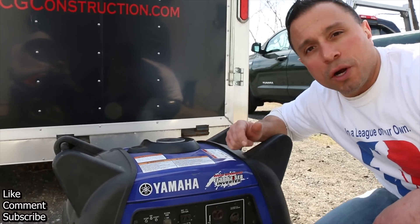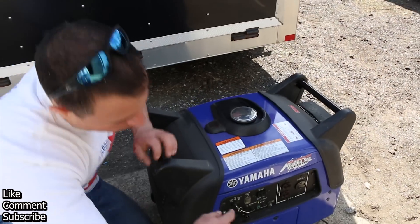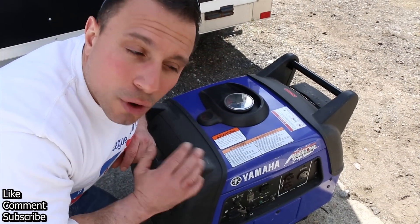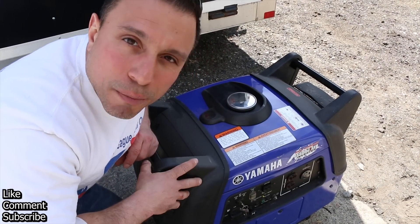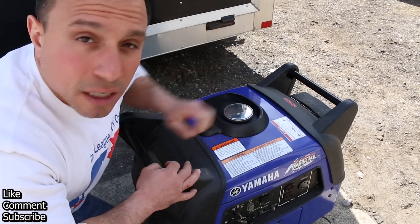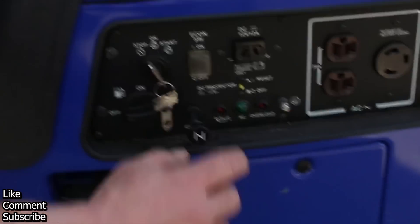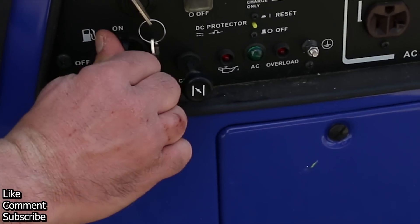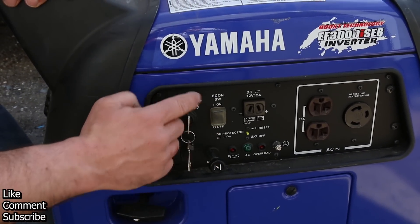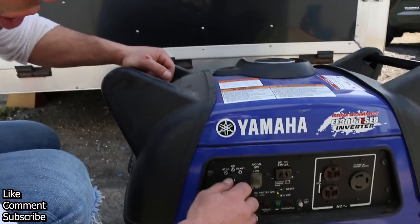You have multiple ways of starting this generator. Number one, there is an onboard battery that allows for turnkey starting. The generator will charge that battery, so you don't have to worry about keeping it charged. If your generator has been run recently, it should start. All you'll do is pull your choke out, turn your fuel on, and then turn your key from stop to on. Once you're in the on position, turn to the start position.